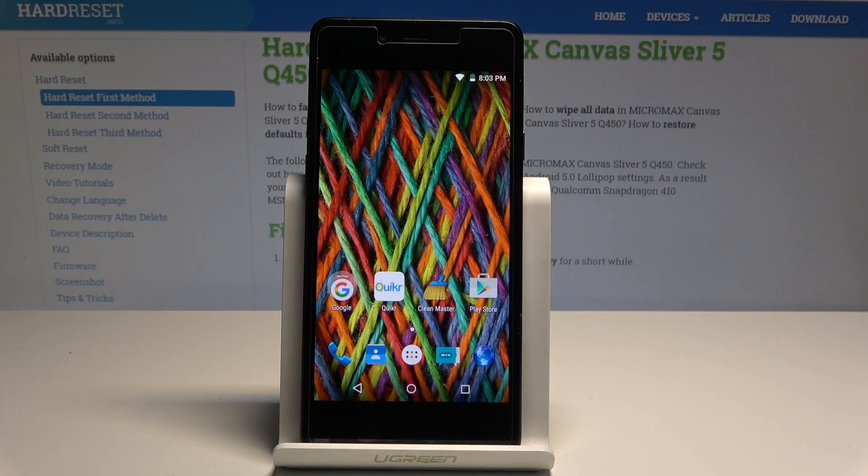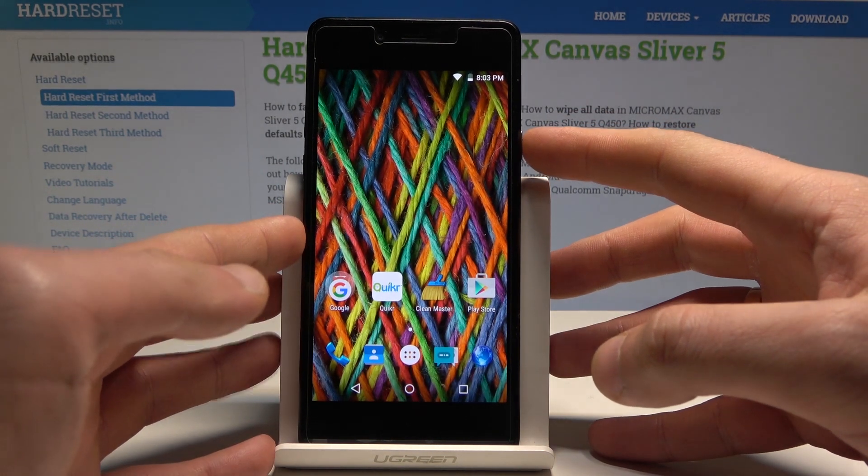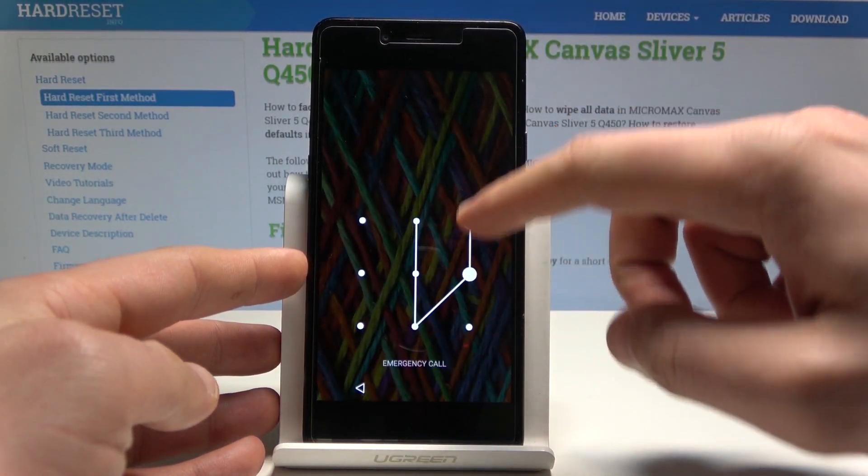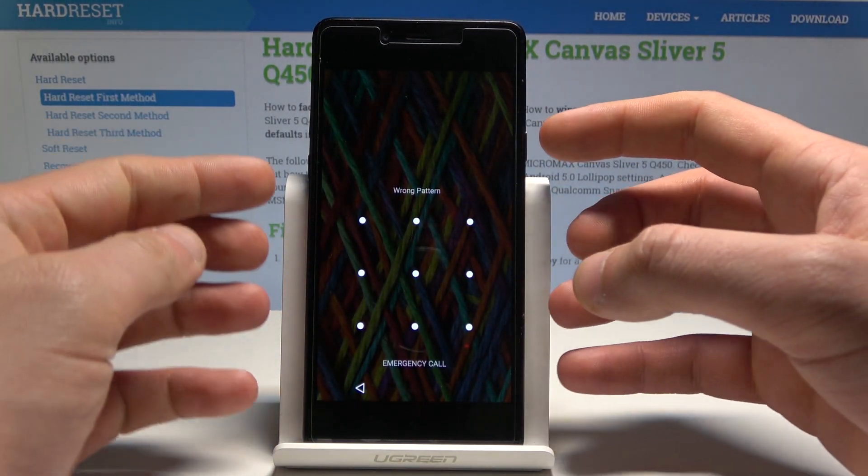I have Micromax Canvas Silver 5 and let me show you how to accomplish the hardware separation on that device, and how to remove pattern, password or other screen lock protection on the following device.